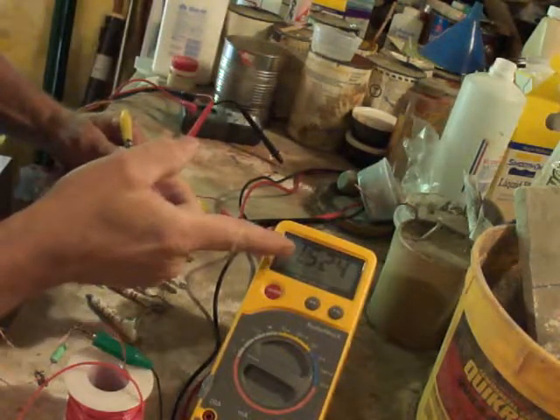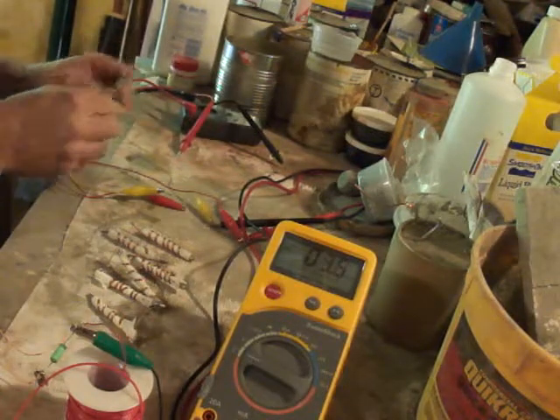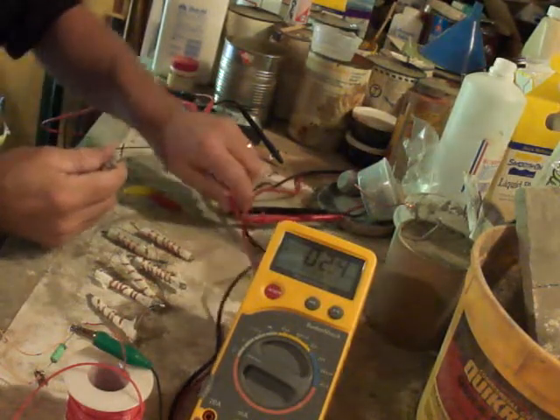1.52 volts. Now let's check the current on it.